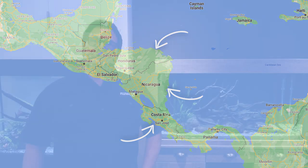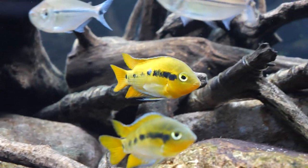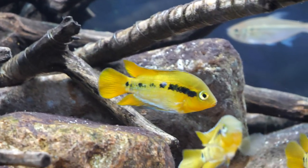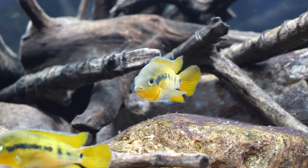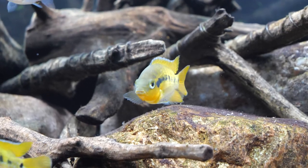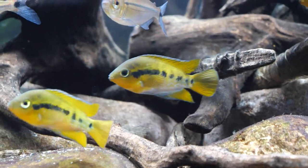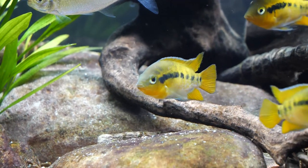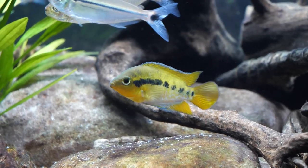It's typically found in slower-moving streams, lakes, and so forth on the margins or edges of these bodies of water. The substrate is typically muddy and the water on the edges is turbid as well. The water temperature range they're found in is quite warm — known to go up to as much as 90 degrees Fahrenheit in some areas.